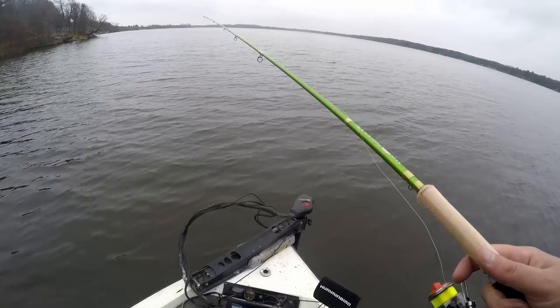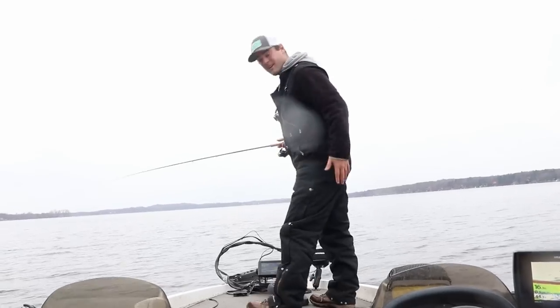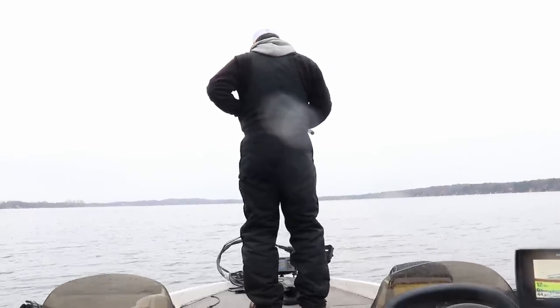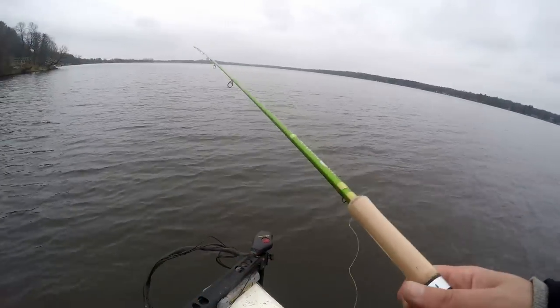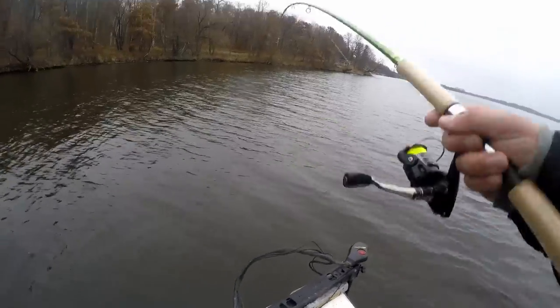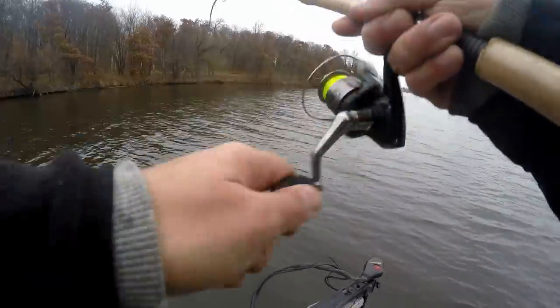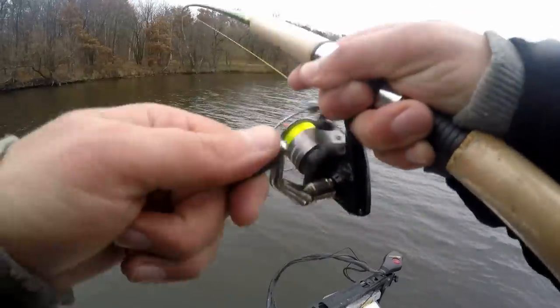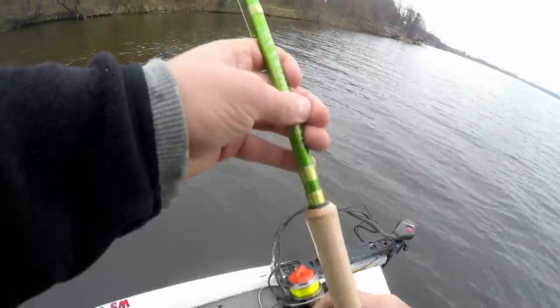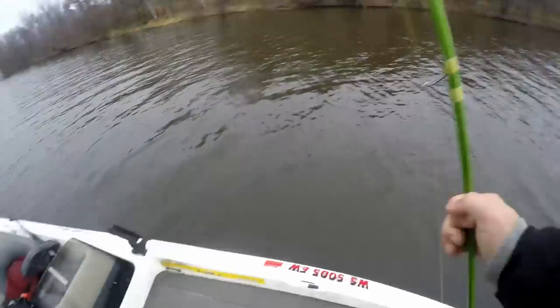Let's see if we can get these Walmart lures to work for us today. I'm wearing Carhartt bibs — it's a little cold, 39 degrees outside, getting into mid-November. Hopefully these crappie bite. Oh, there's one — there we go, about time! That's a pretty good size crappie right there.